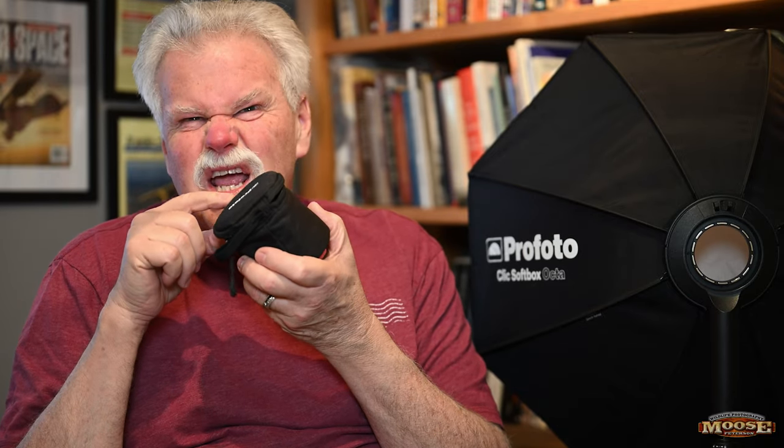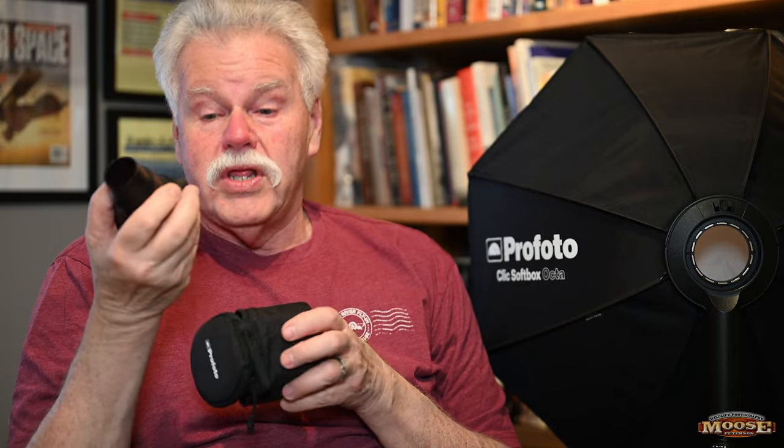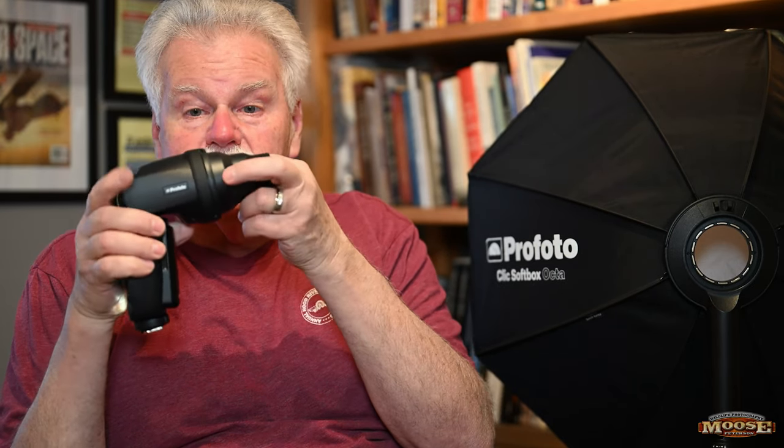The kit also includes a snoot, which I love. When you put the snoot on the flash, you can imagine you could also put other modifiers between the snoot and the A10. Absolutely brilliant. They also have click-on barn doors and color effect gels available, though I'm not a color effects kind of guy personally.